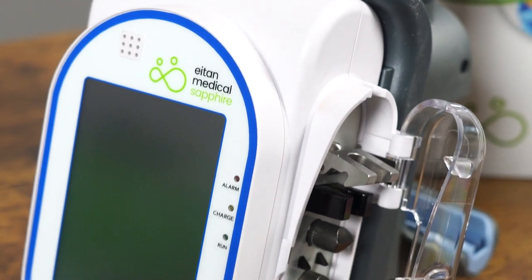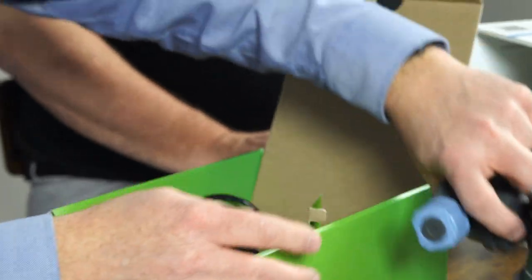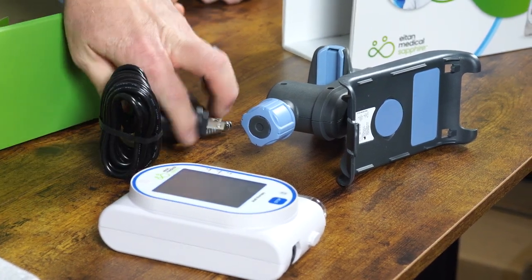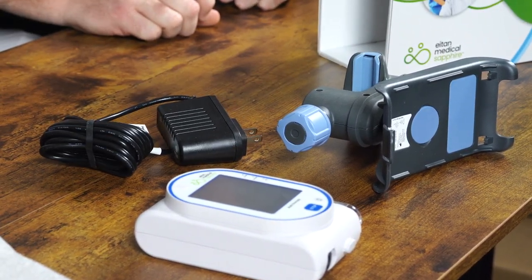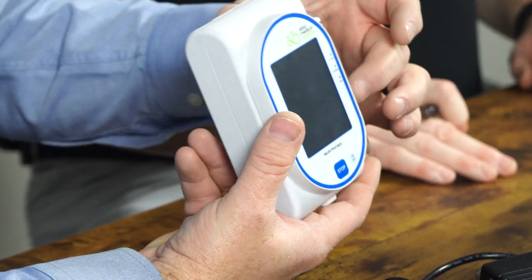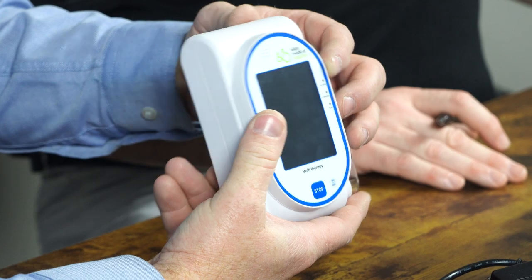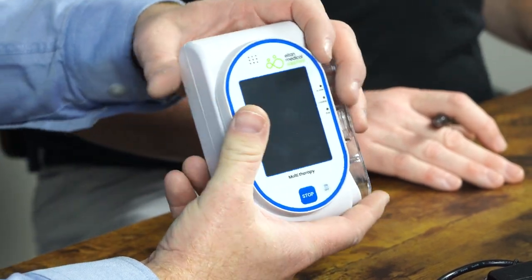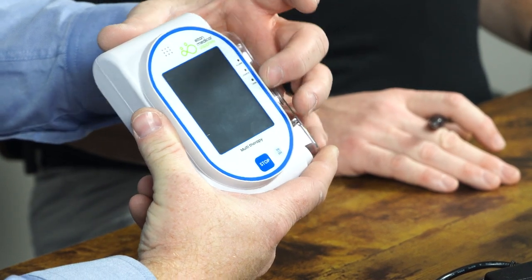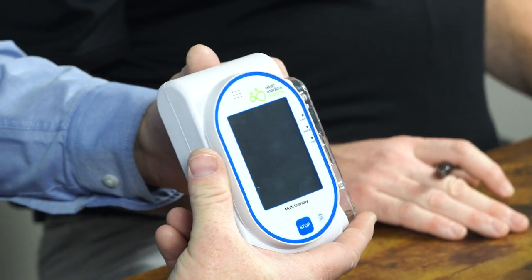The pump itself on the face has only two buttons. There's a stop button, which stops an infusion immediately, and then the on/off button, which powers the device on and off. There are three indicator lights on the left-hand side. The top light is an alarm — anytime there's an alarm during an infusion, you will hear an audible alarm from the speaker and this light will flash red. The next light is a charge indicator. And the bottom light is a run indicator — it will flash green during an infusion.